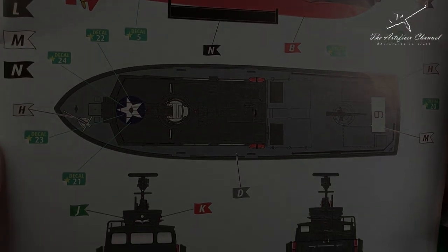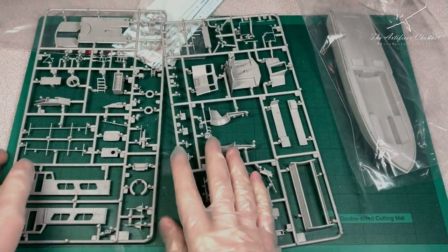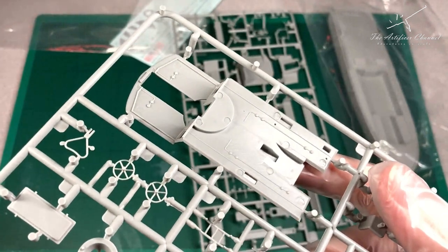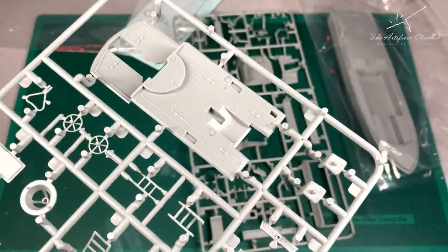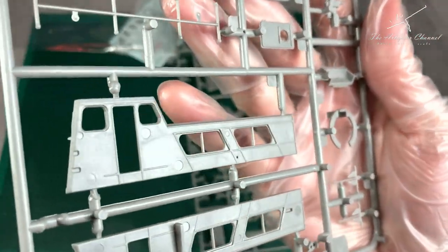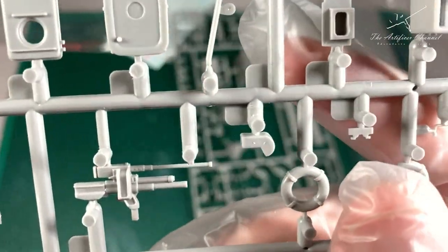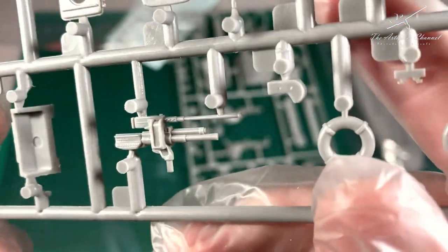Moving on to the sprue, there are a lot of small pieces. The quality and the detail is typical Revell, and you can tell they've got a lot of pieces that have been carefully molded. The 50 cal could have been a little bit more detailed for my liking, but I'm not too fussed considering what I'm getting overall.